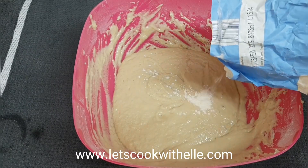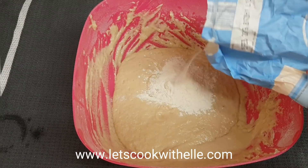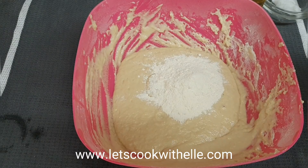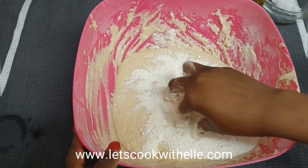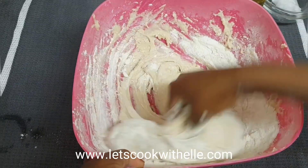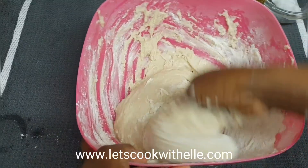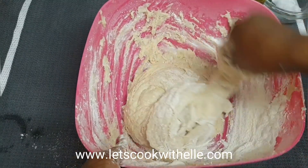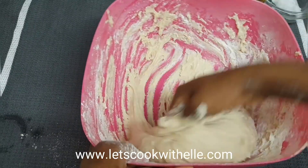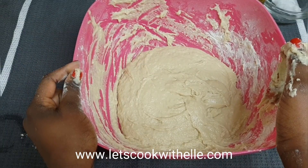If at any point you accidentally add more water than you're supposed to, you can always add a bit of flour and mix it together until it has a thick consistency. The paste was a bit watery for me so I needed to add a bit of flour to get the consistency I like. This is just perfect now.